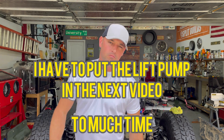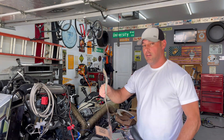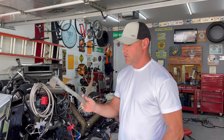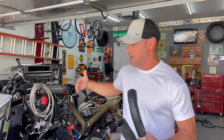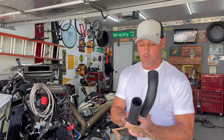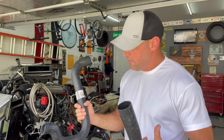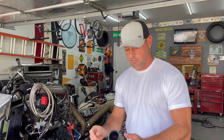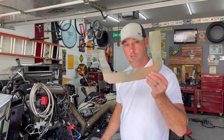I got two hoses here and I made a template out of cardboard — this actually fits perfect. This one is close, but when you make the bend it's a little long; it's going to stick out too far on the driver side and I don't know if the splash guards are going to get in the way. Both hoses are Master Pro: part number 21631 and 20694. Both of these together should make this work.